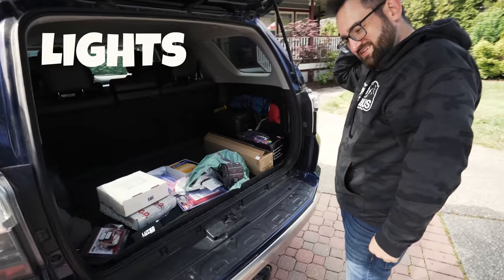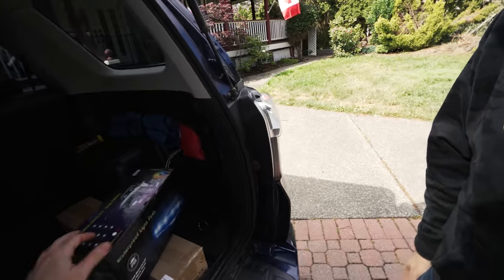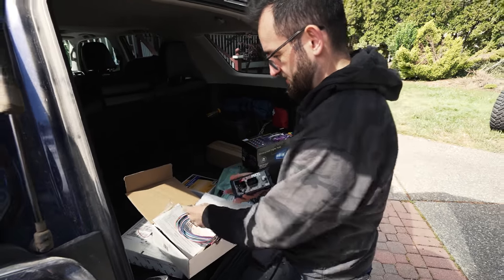A few things showed up: lights, light bars, light cubes, light controllers. Got rock lights here which have a nice jeep on them. What we decided to go with was the Switch Pros.